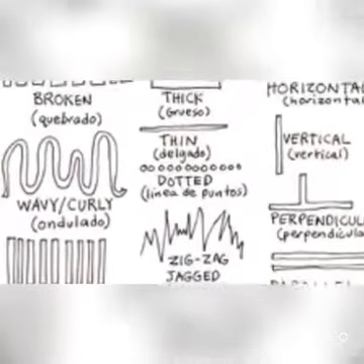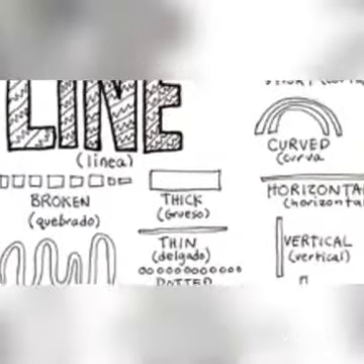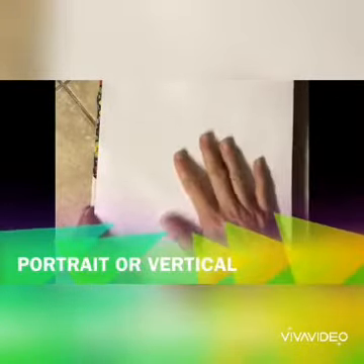There are five different types of lines and you are going to use them to make designs on your hand. First of all, you need your sketchbook. You are going to draw your hand vertically.